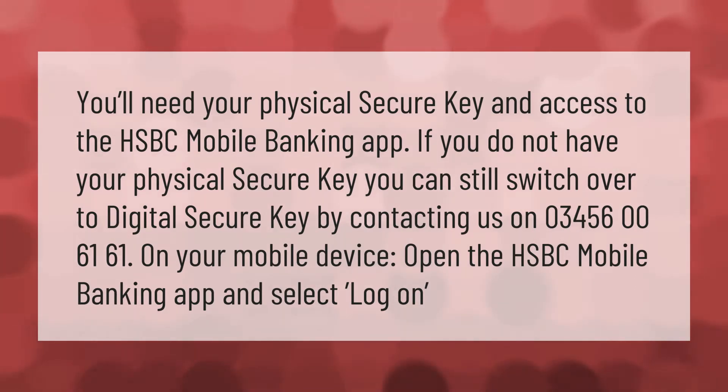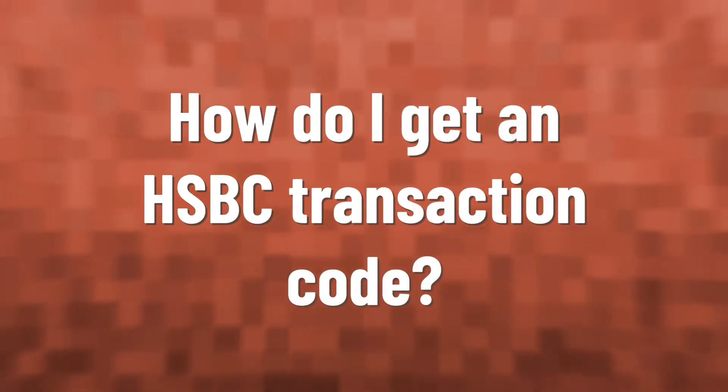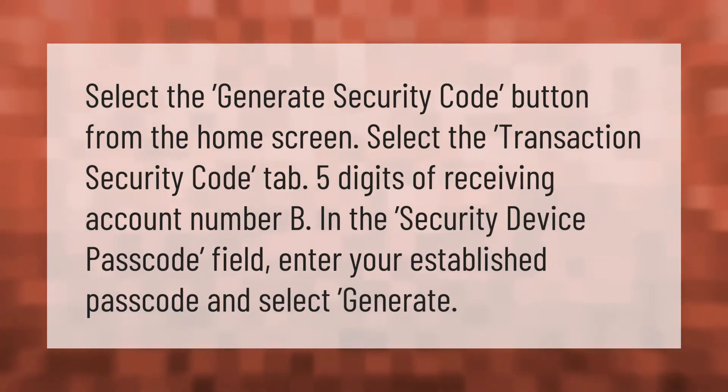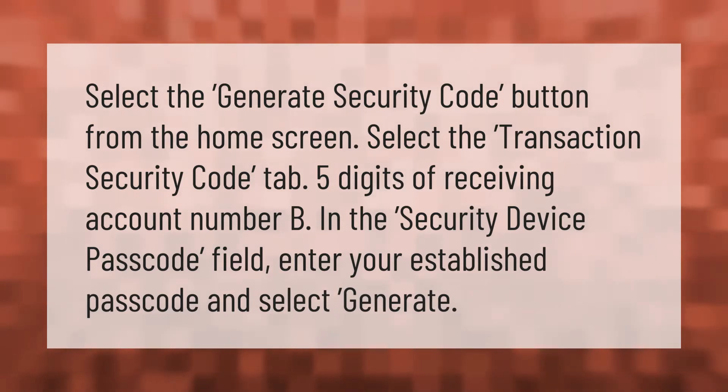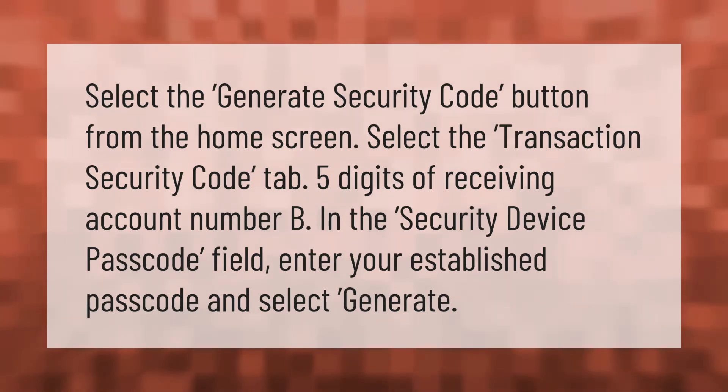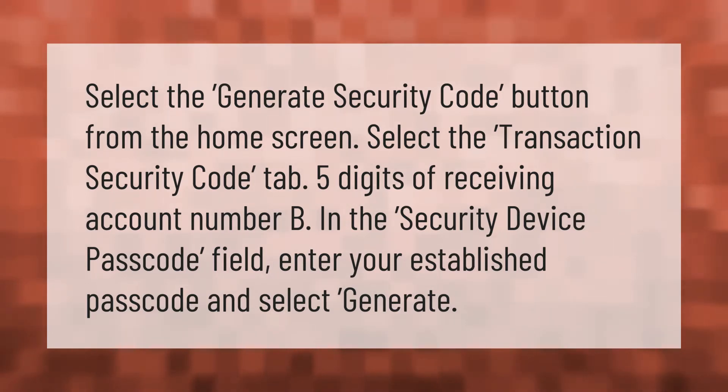On your mobile device, open the HSBC mobile banking app and select log on. Select the 'Generate Security Code' button from the home screen, then select the 'Transaction Security Code' tab. Enter the last five digits of the receiving account number in the security device passcode field, enter your established passcode, and select generate.